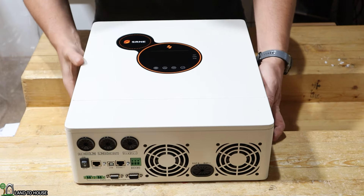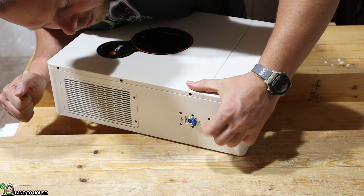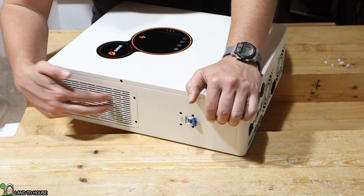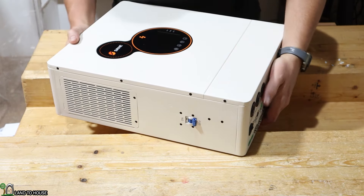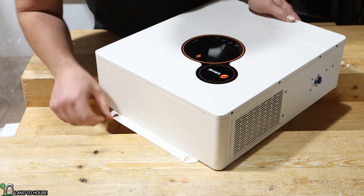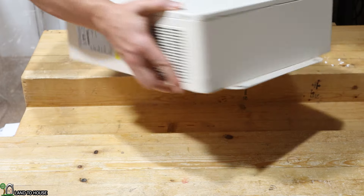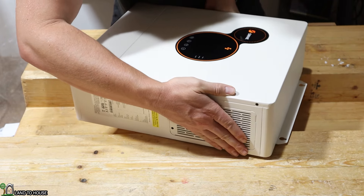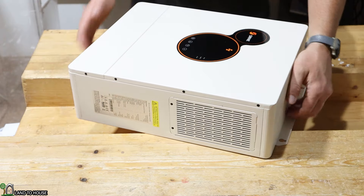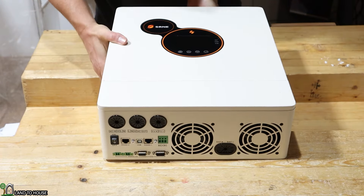Starting over on this side, there is a breaker you can turn on or off. It doesn't say any more information other than on and off. There is a cooling port up here as well. If we turn to the top, there is a place to mount this inverter — just a couple of holes in the metal sleeve. Turning to the other side, at the top there is also more of the cooling port, and down here there is a sticker with information.